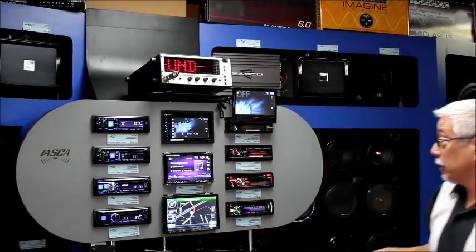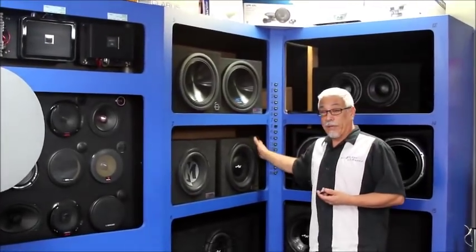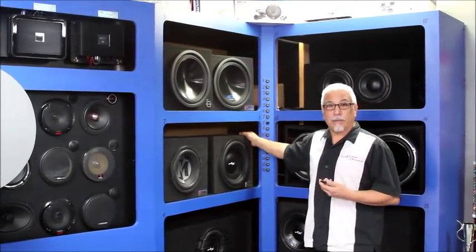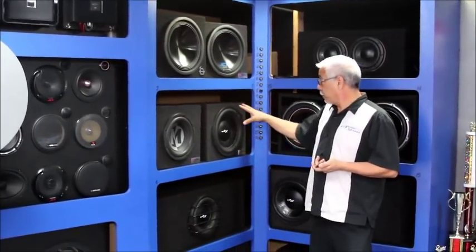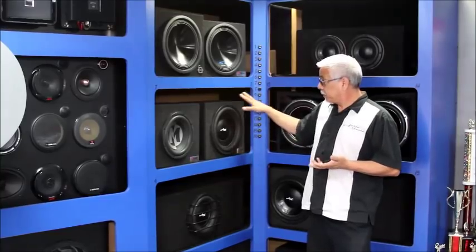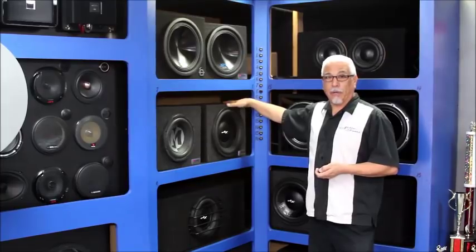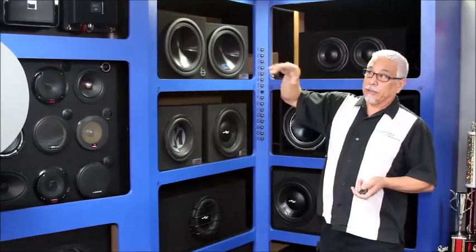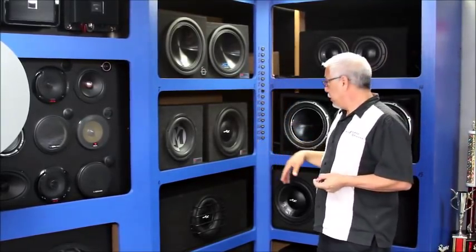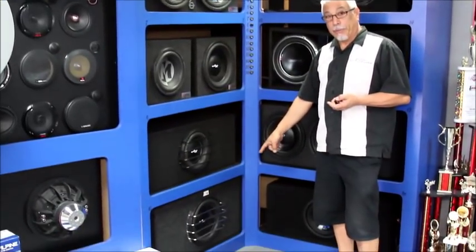We're going to play them first through a sealed enclosure, using our entry-level LJ 12-inch subwoofer. These are rated at about 300 watts RMS, 600 watts peak — our entry-level driver at about $169. First we have a B Box standard three-quarter cubic foot sealed enclosure, about a $50 box. After I switch that on we're going to measure SPL and see it around the 103 to 105 range. Then I'll switch on our high-output subwoofer enclosure that we build and design here.